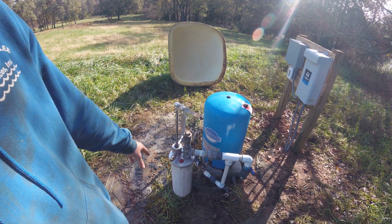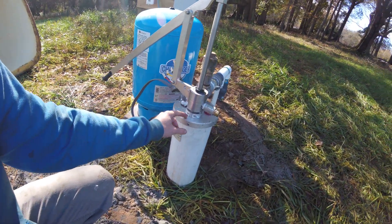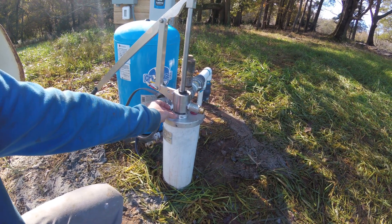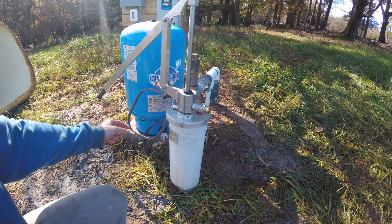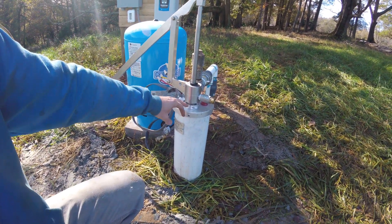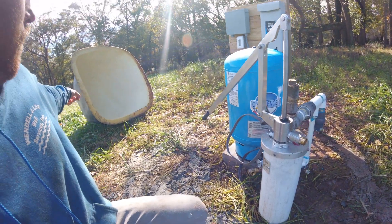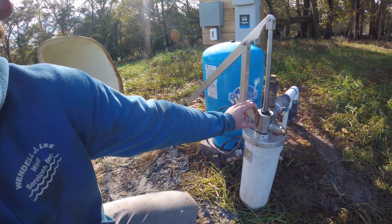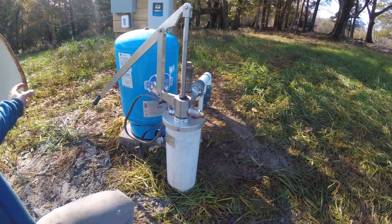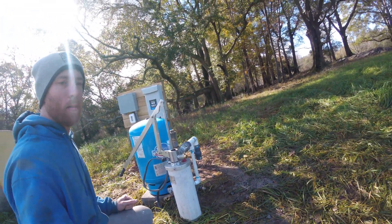We did have to do some modifications to get this to work. Most Simple Pumps have a little set screw where you can set the height of the cylinder. What we learned is that this casing height is about 18 inches above the ground, and in order for the 38-inch cover to work, we had to lower the hand pump cylinder basically all the way down as low as it could go to get the cover to fit over it.